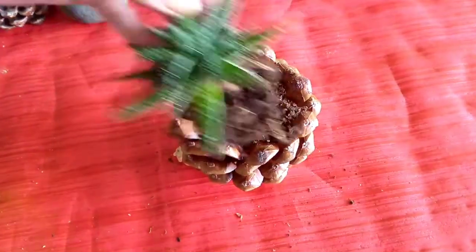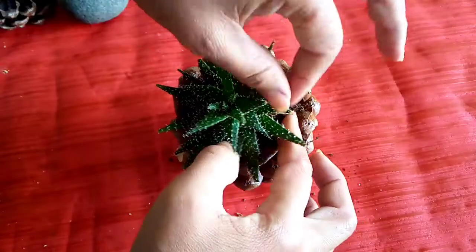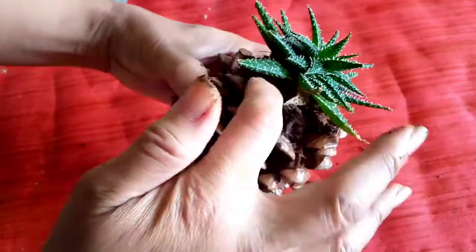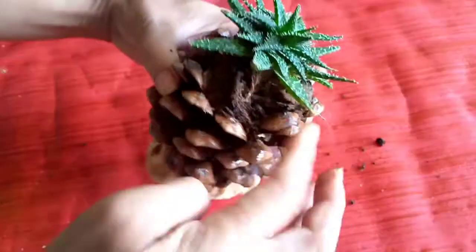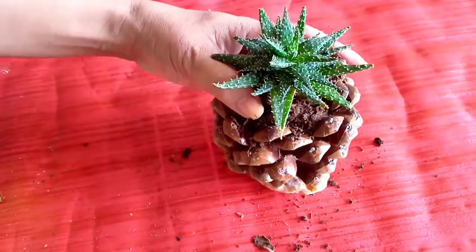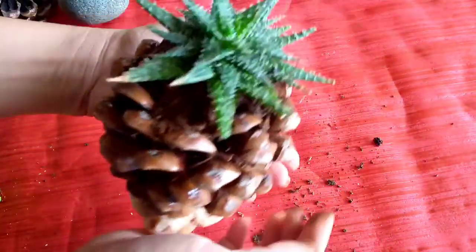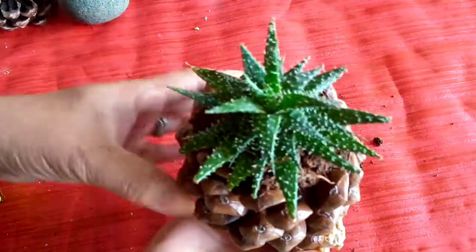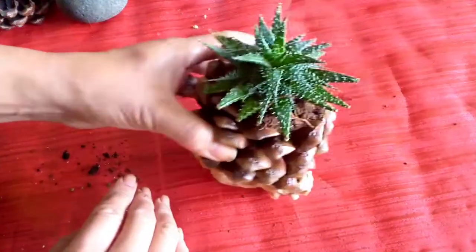It's very easy, guys. Just stick together the pine cone — I already took some of the petals off it so it will have this space and can hold my succulent. You just have to have your soil, your pine cone, your piece of rock where you can stick on your pine cone so it could stand. See?